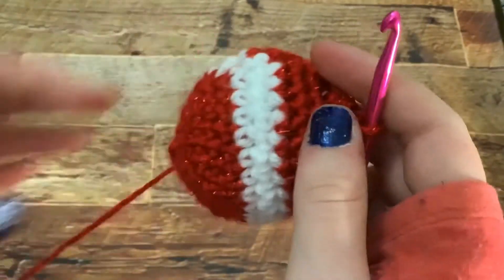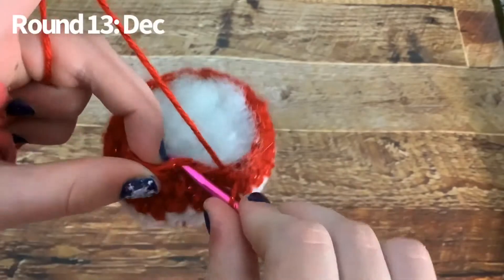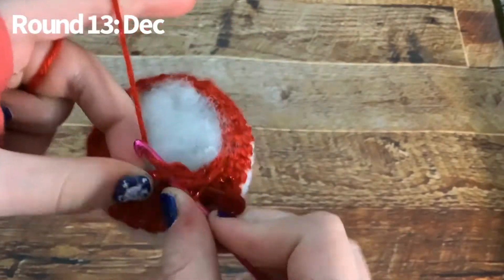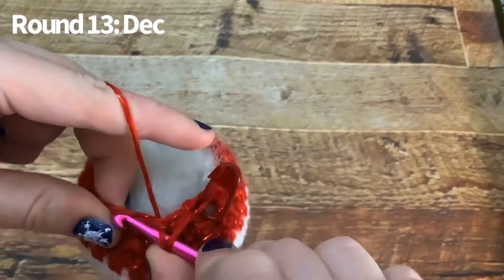At this point you want to start stuffing. Now we are going to do a decrease in every two stitches all the way around — so you're just going to decrease, that's it.